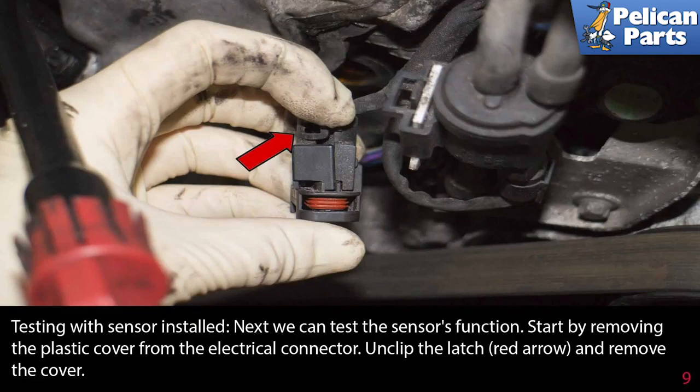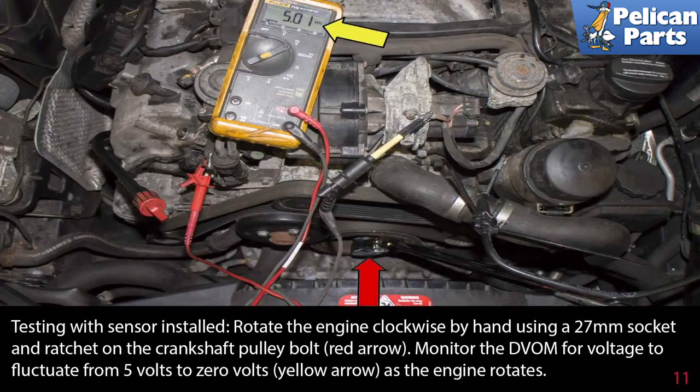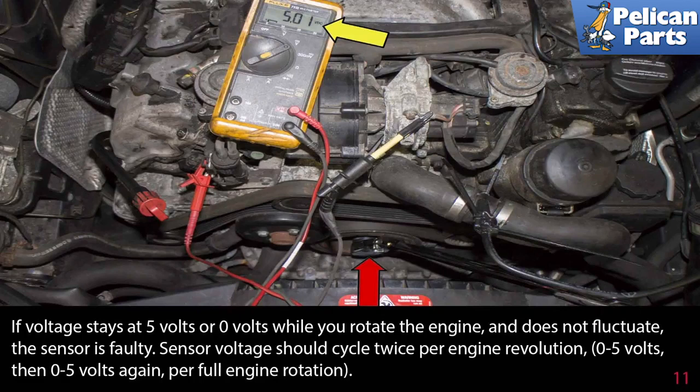Testing with the sensor installed: start by removing the plastic cover from the electrical connector. Unclip the latch and remove the cover. Insert a back probe into the center pin, pin number two. Plug the electrical connector back into the sensor. Rotate the engine clockwise by hand using a 27 millimeter socket and ratchet on the crankshaft pulley bolt. Monitor the voltmeter for voltage to fluctuate between 5 and 0 volts as the engine rotates. If the voltage stays at 5 volts or 0 volts while you rotate the engine and does not fluctuate, the sensor is faulty. Sensor voltage should cycle twice per engine revolution — 0 to 5 volts, then 0 to 5 volts again per full engine revolution.